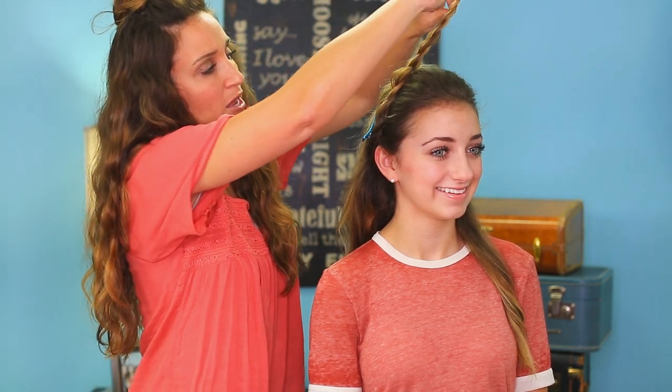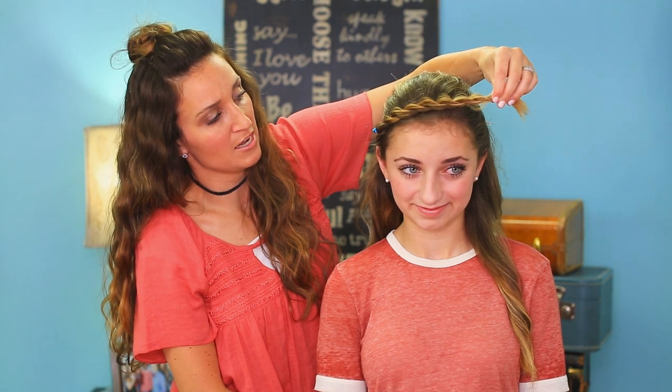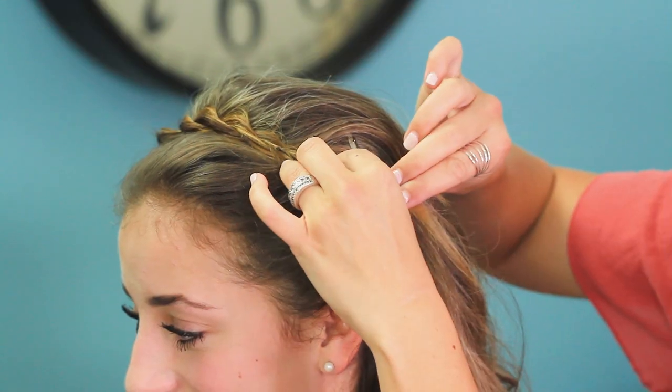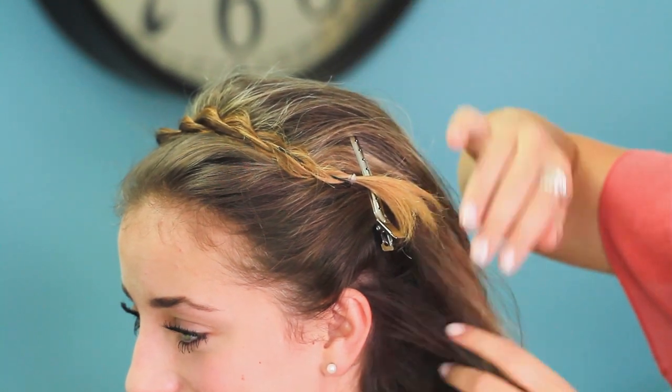You're going to take that piece of hair up and over the top of her head and you can figure out where you want to lay it if you want it closer. I like it just kind of right in there. And you're going to go to the other side and bobby pin it in place. When you have it bobby pinned, it's not perfect yet because I'm going to adjust them a little bit in a second.